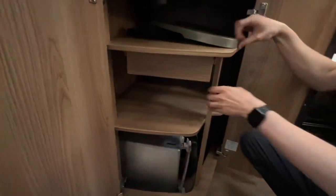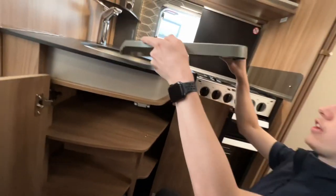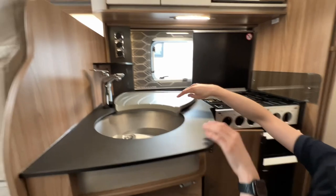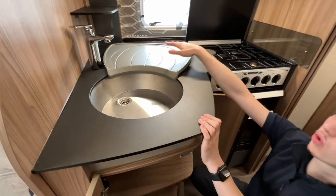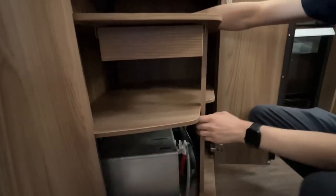In here you have your draining board, which just clips on the edge of the sink. Once you've put your dishes on, all the water will drain back into the sink. It just slots in there.